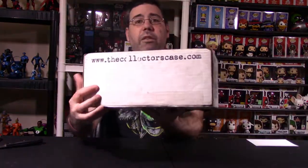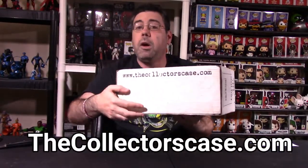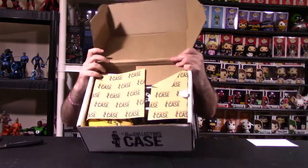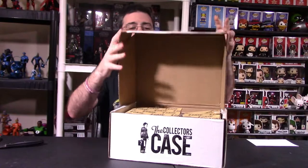If you want to get your own Collector's Case, just head over to thecollectorscase.com. This is a $25 case. The only thing I've done so far is cut the bottom of the box. Let's get into it. When you open the packaging up, you'll see it looks something like this. There's a cover here, and you'll notice this white packaging — they do a lot of stuff with Funko items. I see a Funko item in this box.